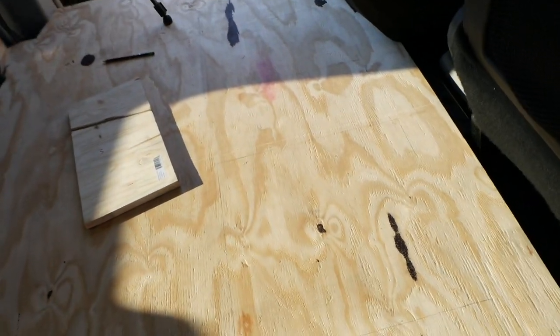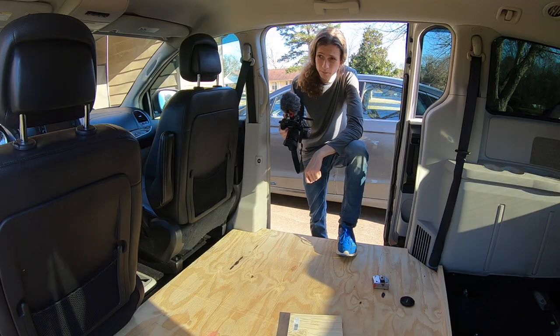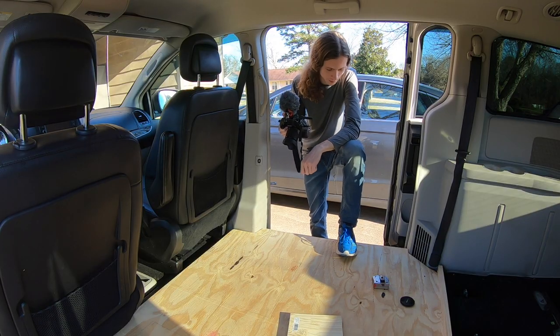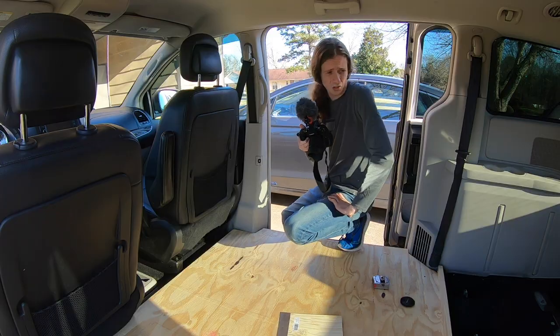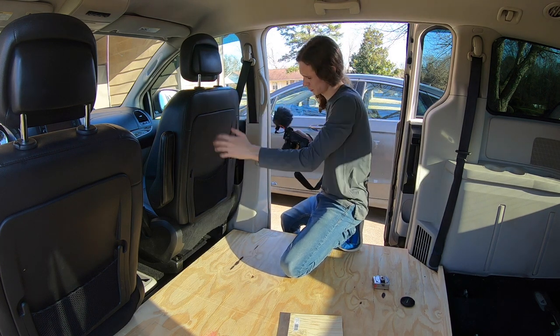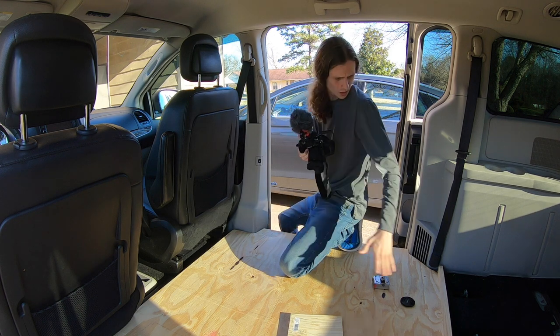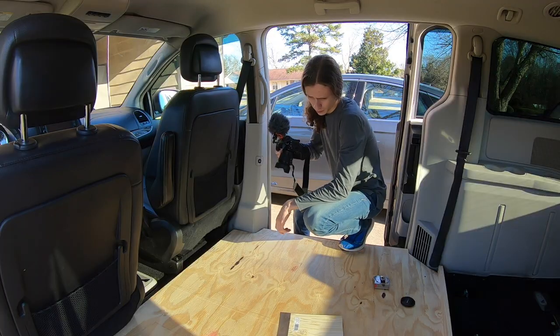I think I have the markings where I want them for the hatches. This is one of those measure twice, cut once kind of things - I really don't want to mess this up. From around here into the back, I still have 6 feet to work with, so plenty of room for the bed. I've already kind of scrapped the idea of taking this chair out and doing the bed there. I have room for the bed there and still plenty of room for counter space on this side, and we'll have access to these hatches.